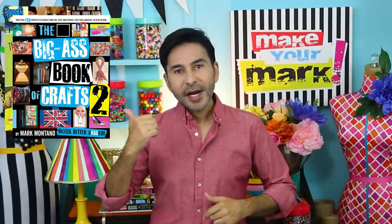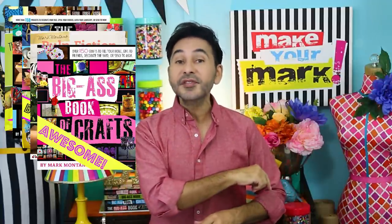Grab any one of my craft books — I think you'll like them. I'm going to leave a link in the description to those as well, and I will see you next week. Bye!